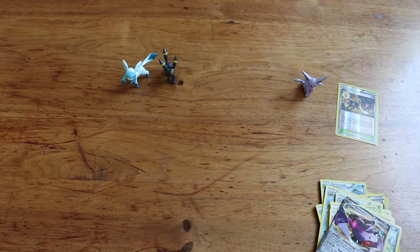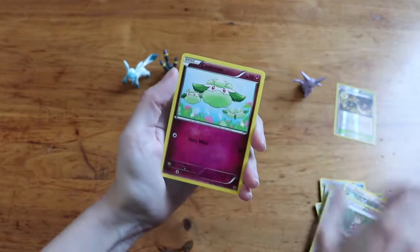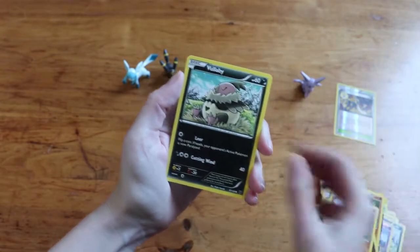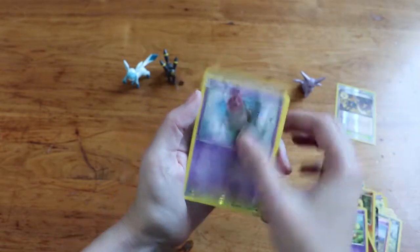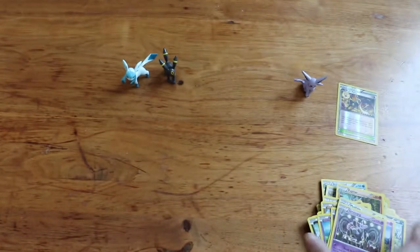Well, I guess that means we're not getting both the Glaceon and Umbreon — that would have been ridiculous. Last shot: Pupitar, Energy Reset, Shauna, Cottonee, Riolan, Vullaby, Koffing, Spoink, Mothim, and Grumpig. No luck there.